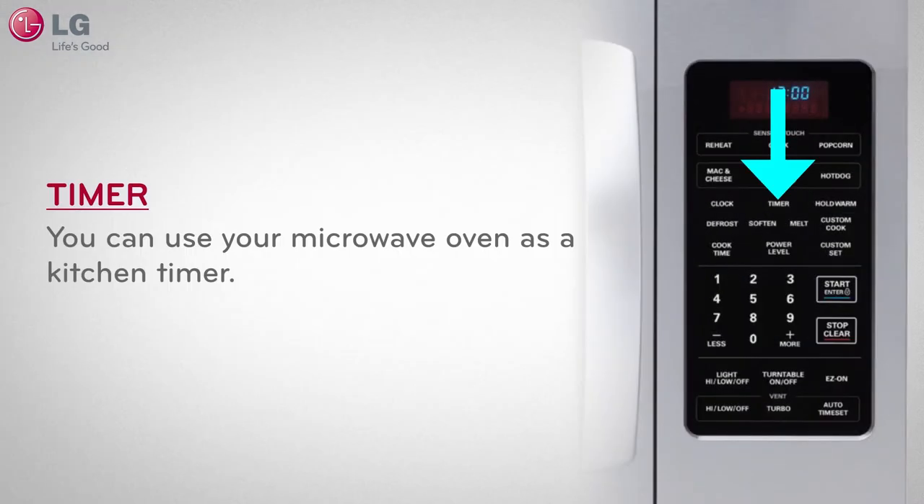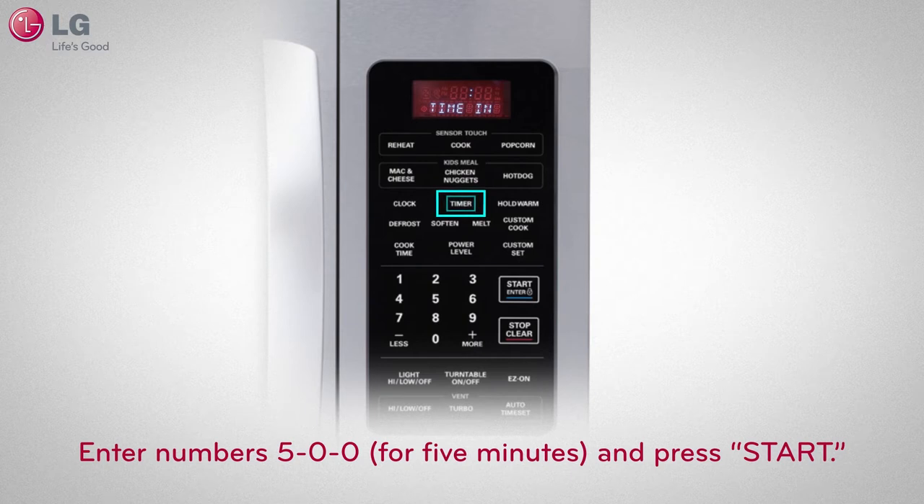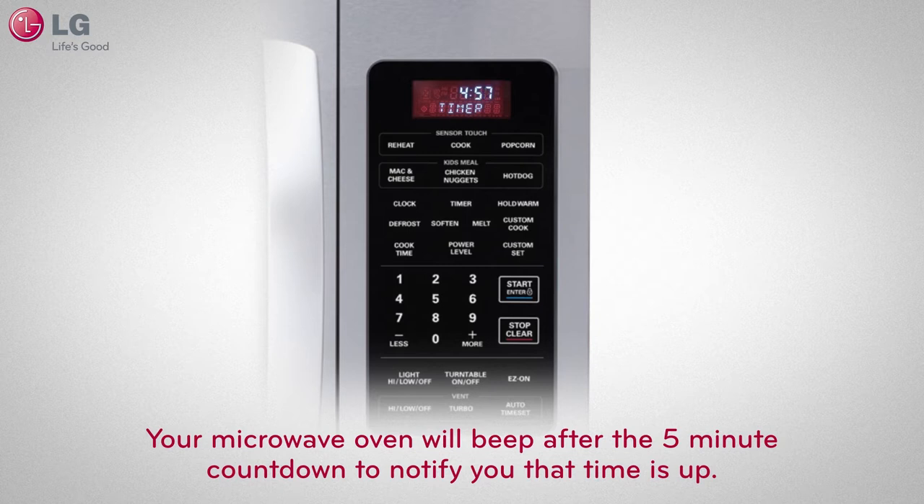You can utilize this function by simply pressing the timer button located on the keypad. Enter your desired countdown time — let's say 5 minutes for example. Enter numbers 5, 0, 0 and press start. Your microwave oven will beep after the 5-minute countdown to notify you that time is up.